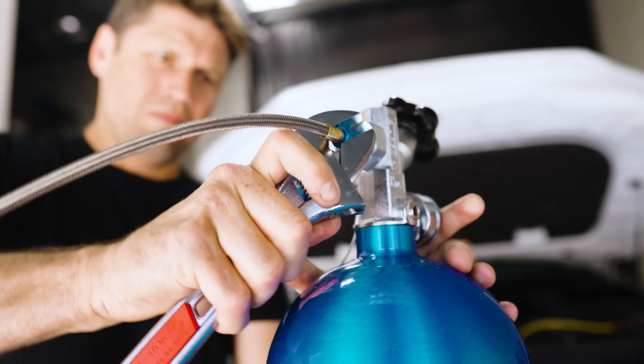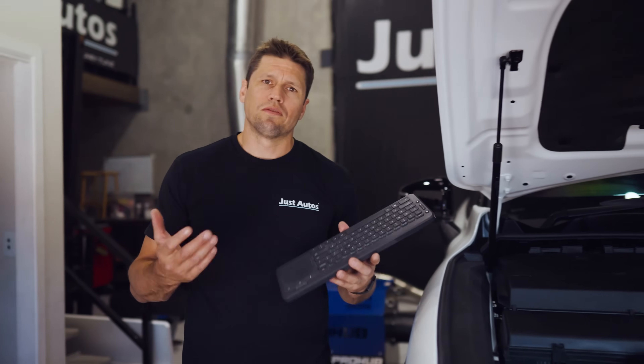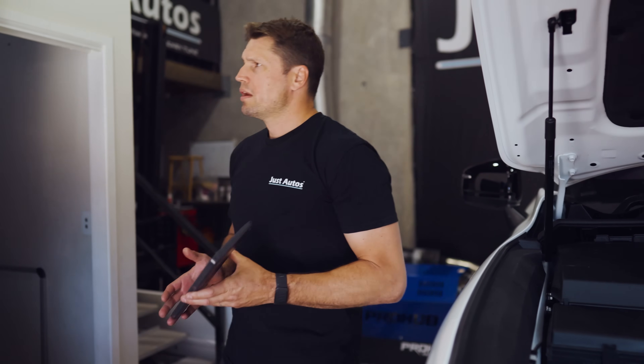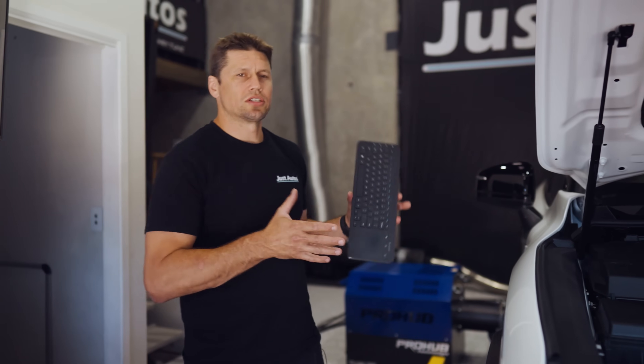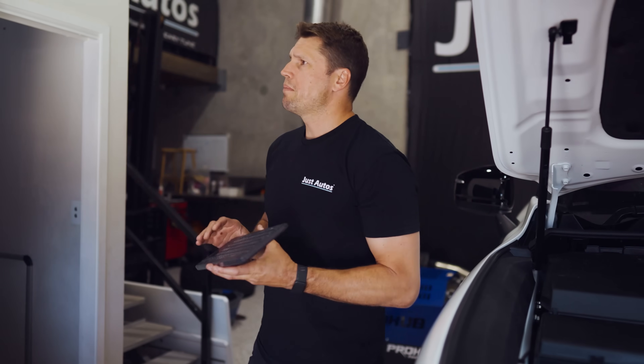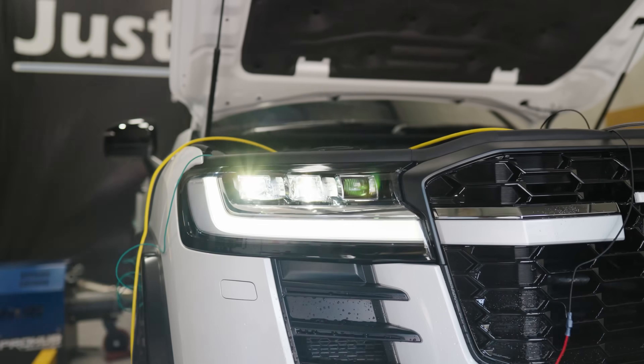If we get to a number where timing and everything else is on point, we might spray the gas again and see if we can make a bit more power. There should be around 40 to 50 horsepower gain just from having these injectors in this combo — nothing else changed, just the injectors retuned to suit. Let's get it warmed up, loaded up, and we'll see what the numbers are and start to analyse the data.